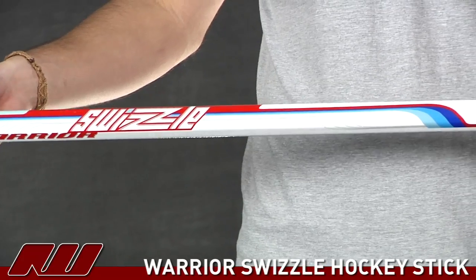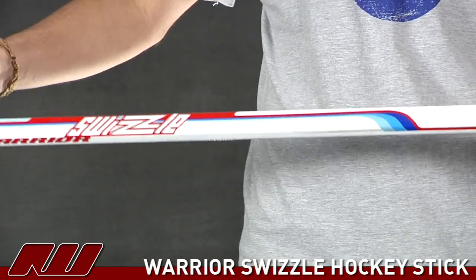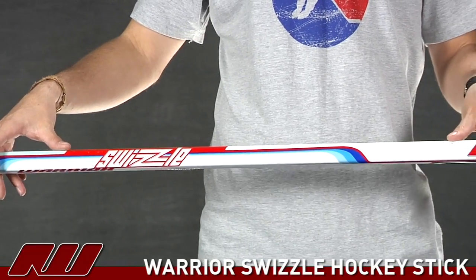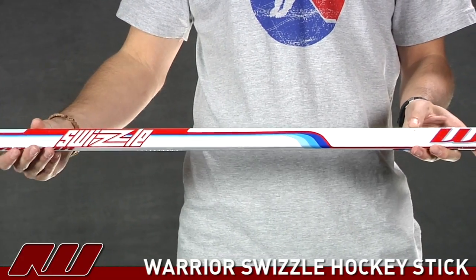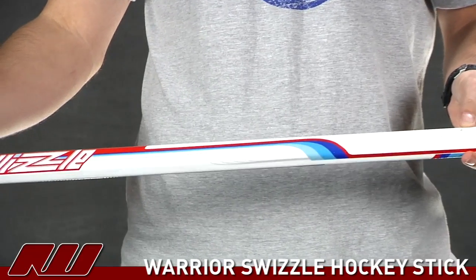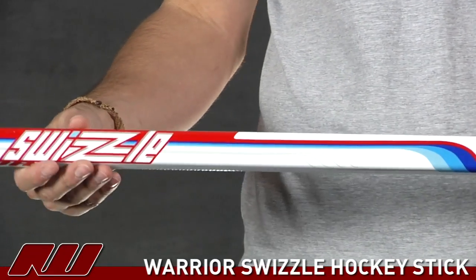Another nice thing on it is it has that texture from about here to here on the stick, so that's going to offer a little more stick control on the lower hand. You can kind of see it here if the light catches it — it just gives you a little more texture and stick control.